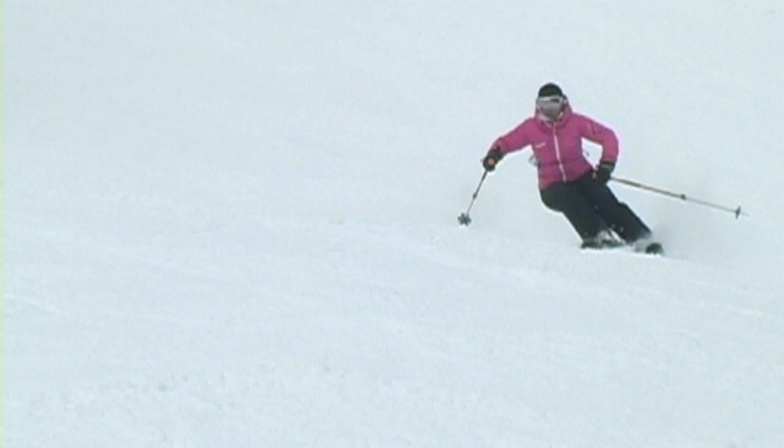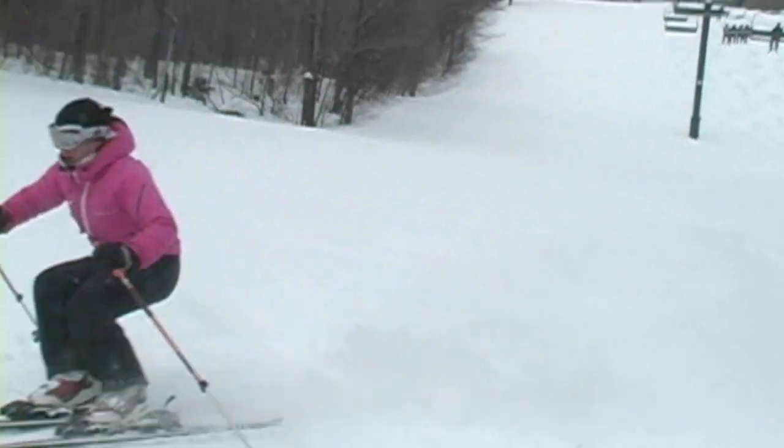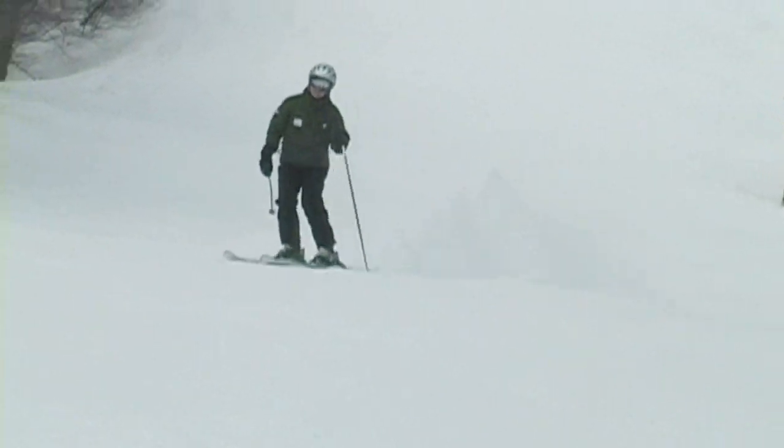Pam offers encouragement and feedback on the hill. What should I even work on? Be aggressive with your upper body. Because when you hit something that's rough or bumpy, you want to be ready for it. Very sleek, Candace.